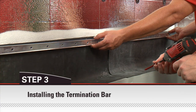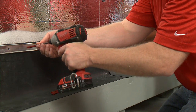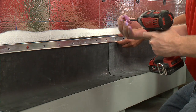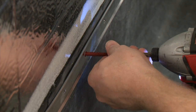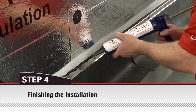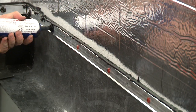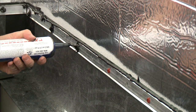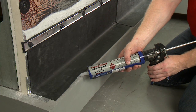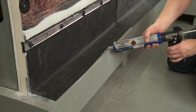Align the termination bar with the top of the membrane. Install the appropriate fasteners 6 to 8 inches apart; they should penetrate the membrane and form a compression seal to the substrate. Place a continuous bead of lap sealant HS along the top of the termination bar and over the exposed fasteners. Place a continuous bead of water block sealant within one half inch of the outside edge of the brick shelf.